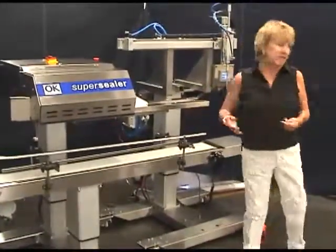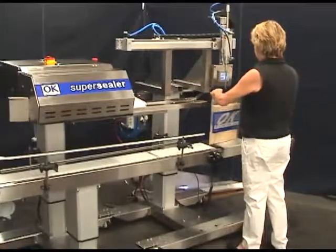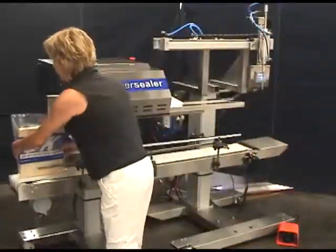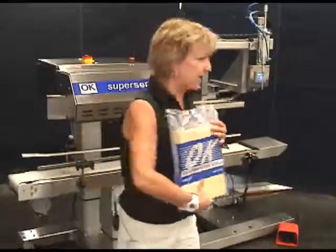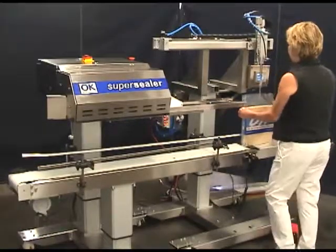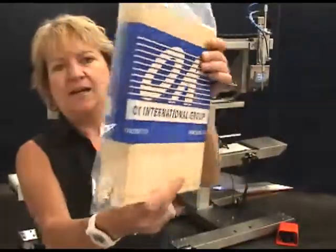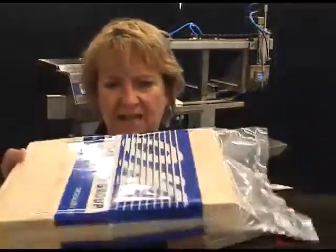We're going to start off right now with vacuum — that's what we're going to show first. Get all the air out, all the way around. Nice, tight. Taking all the air out. Make a nice block out of this. Perfect.